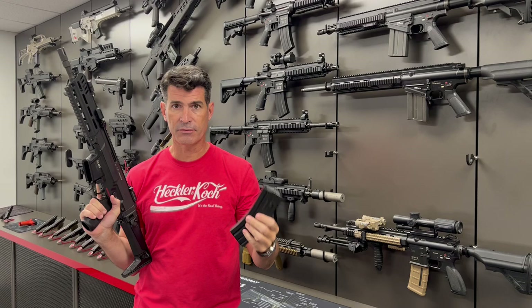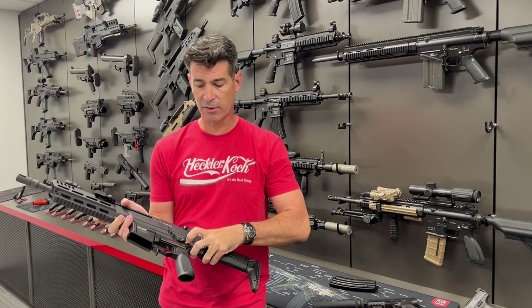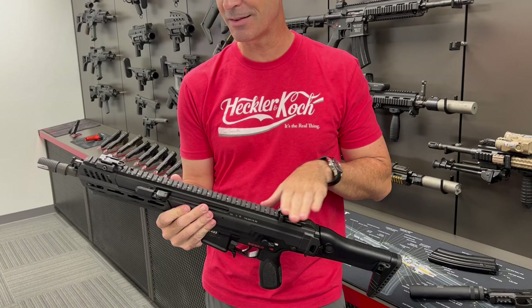The ambidextrous paddle mag release releases the magazine. It'll take any AR-15 mil-spec style magazine. There's an ambidextrous selector lever for safe, semi, and fully automatic. And it's got a case deflector here on the right side as well.